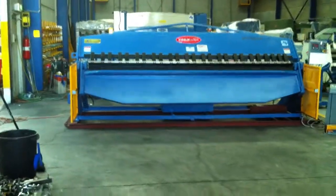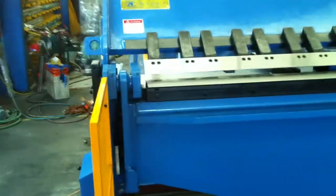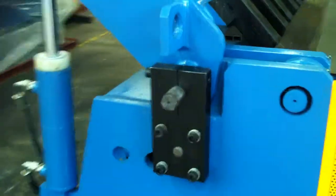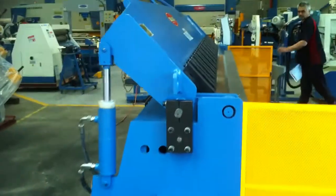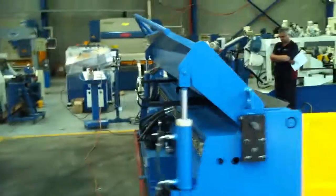This NC1 model is fitted with a manual slide type back gauge. We can also offer these in NC2, which gives you a ball screw back gauge position. And as you can see by the footprint, it's very small, which takes up minimal space in your workshop.